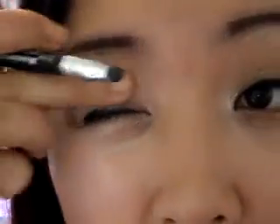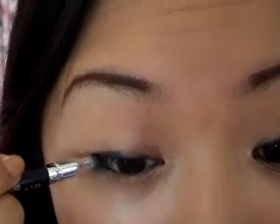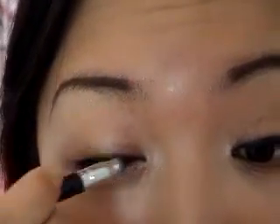Afterwards, you just want to go ahead and smudge that into the lash line so that you don't see any white gaps or skin showing through.